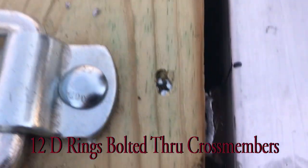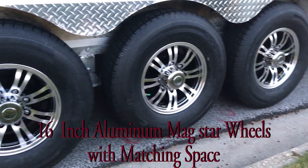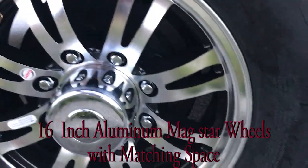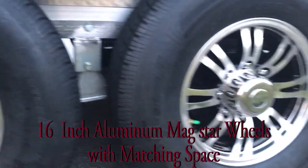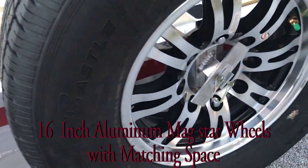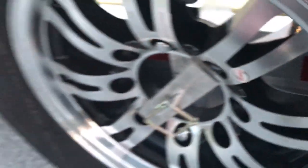This trailer came with 16-inch aluminum mag wheels and a radial tire package, which is really expensive if you've ever looked at putting these on a trailer — you usually don't see this kind of wheel package on anything but an ATC or a Featherlite. It also comes with a full-size matching spare tire. The tires are nitrogen filled, which plays into the overall lightweightness theme of the trailer.